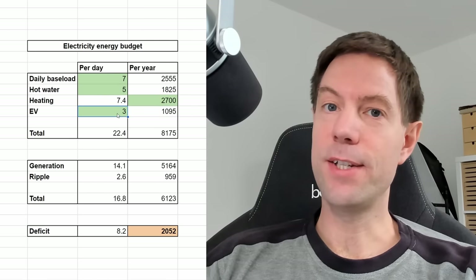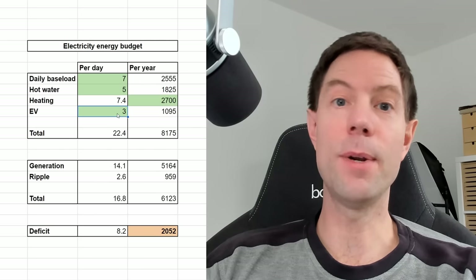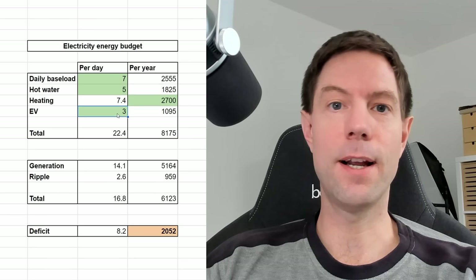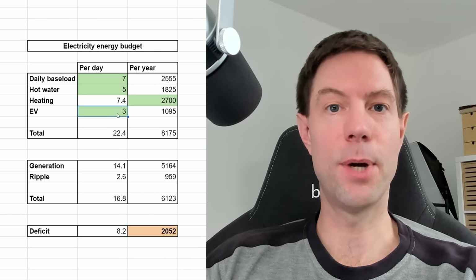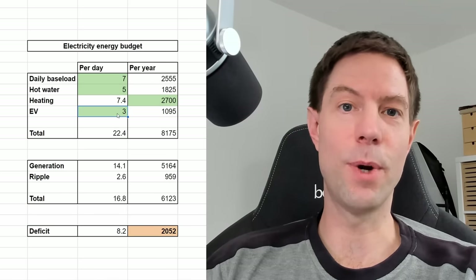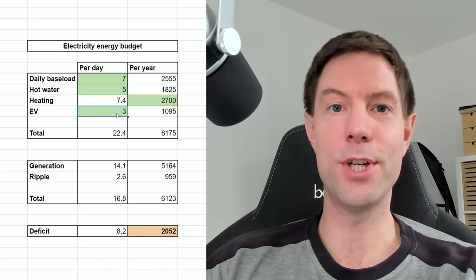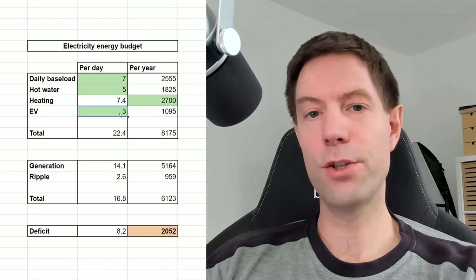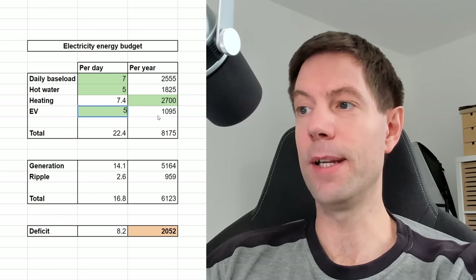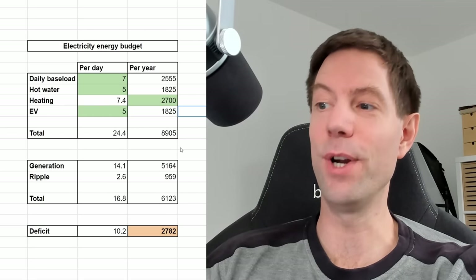The EV, realistically, that's not going to change. If anything, that's going to go up. Because at the moment we have one petrol car, which is my car, and one EV, which is Cat's car. Ideally I'd love to replace my car with an EV as well. Or maybe if we're really lucky, we'll be able to go down to a one car family at some point in the future. But for the foreseeable future I don't think we're going to be able to achieve that, so I'm going to leave that as 3 kilowatt hours per day for now. In the future we could conceivably go up to maybe 5 kilowatt hours, and that's actually going to make the situation worse.